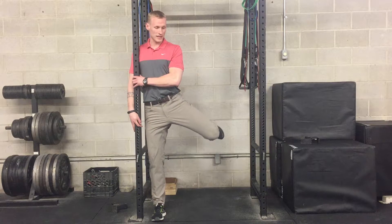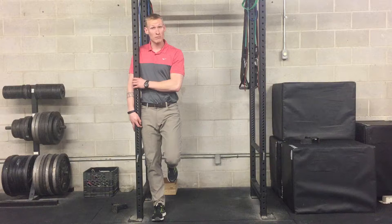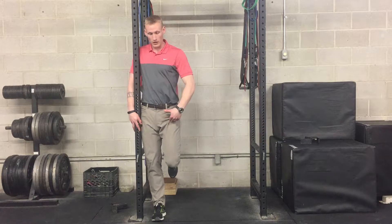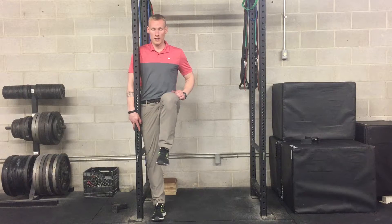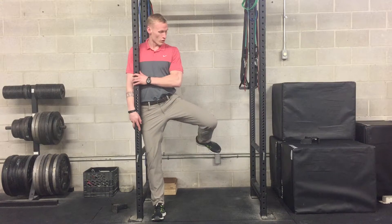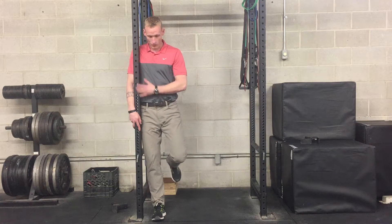I'm trying to keep my knee as high as possible while getting my shin parallel to the floor. Then I'm going to come back down, and we're going to come up again, out to the side — I'm going to try to rotate to keep that knee as high as possible — and then back and down.